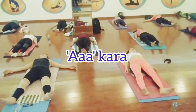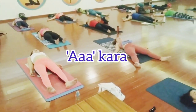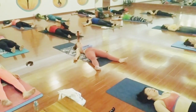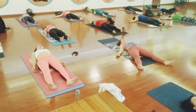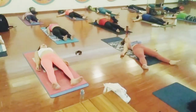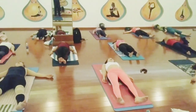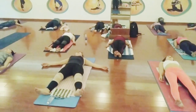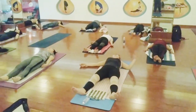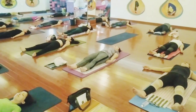Chant loudly. Inhale. Try to relax your upper body, try to relax your mind. Just relax. We are going to be chanting. Om.